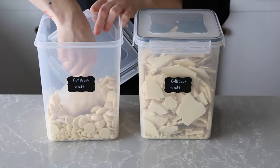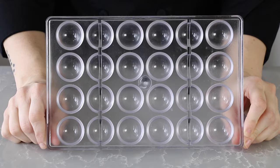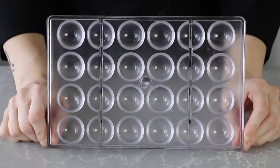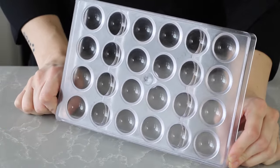Chocolate of your choice — today I'll be using Callebaut white chocolate. A polycarbonate chocolate mold; I'm going with the classic half sphere, and this particular one is Grayess 3262.